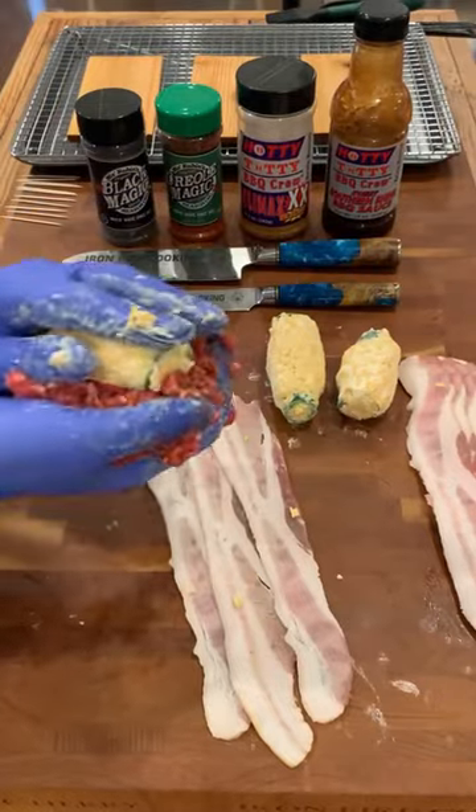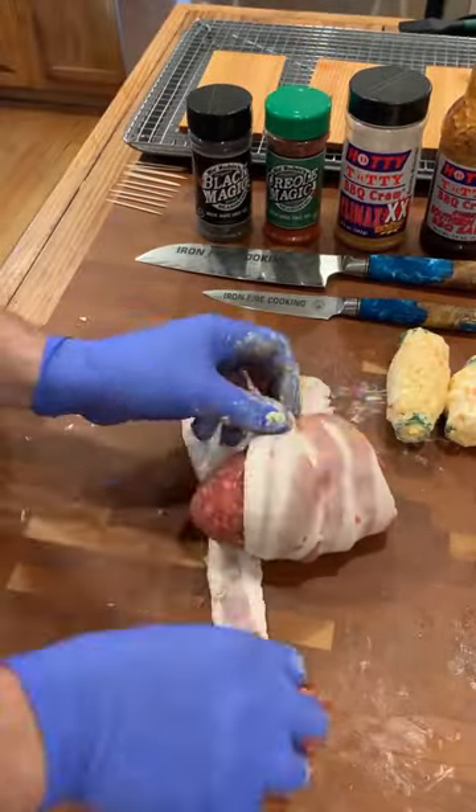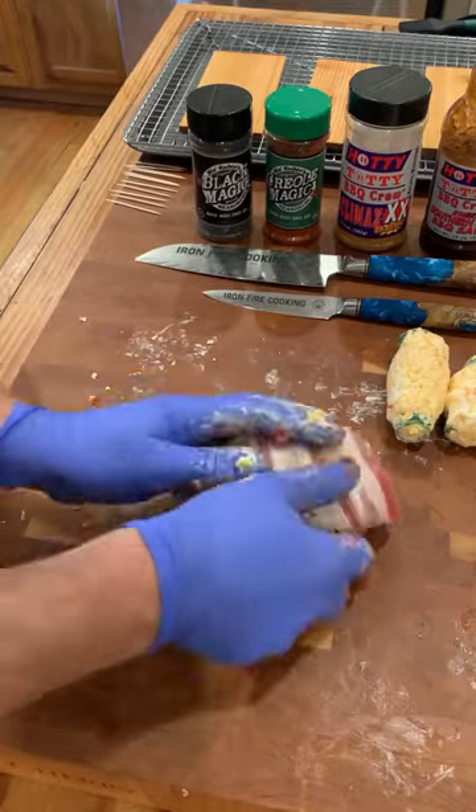Next, we formed a meatball around the jalapeno. Wrapping and baking, repeating the process.